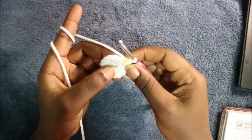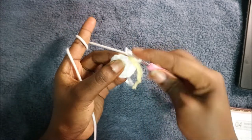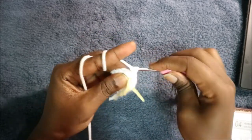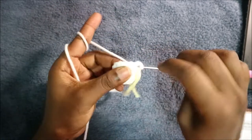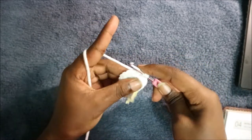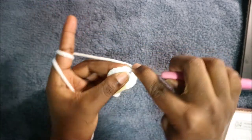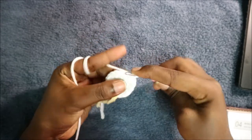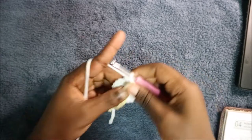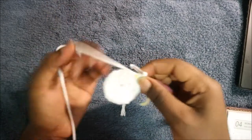In our third row we're going to do single crochet then increase, and repeat all the way around for a total of 24 stitches. So do single crochet then increase in the next stitch, and keep repeating that pattern all the way to the end of the row.